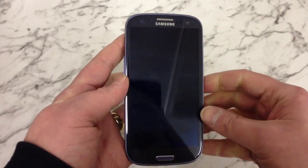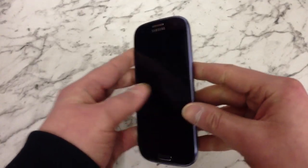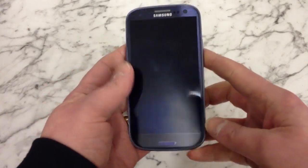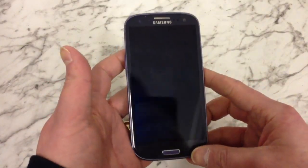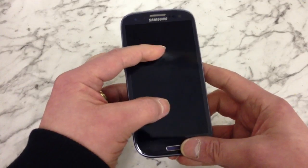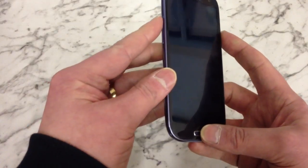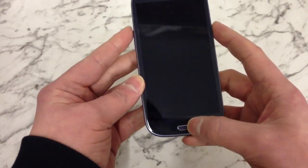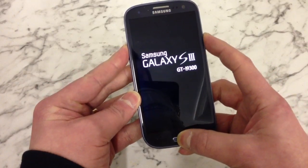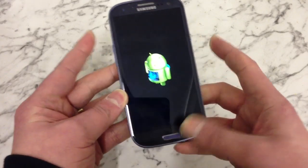So what we need to do is hold down three buttons simultaneously, which will be the power button, this middle button down here, and the volume up button. Hold those three buttons down at the same time until you see the little Android appear on the screen, then you can let go. So all three buttons: volume up, power, middle button down here, all at the same time. Hold them down, keep holding them. Right, now you can let go of them.